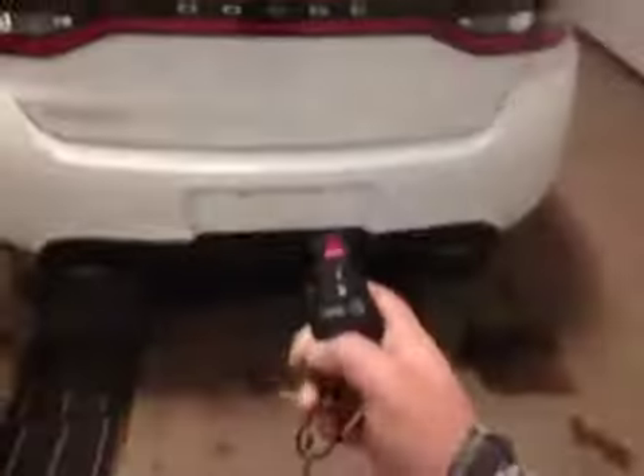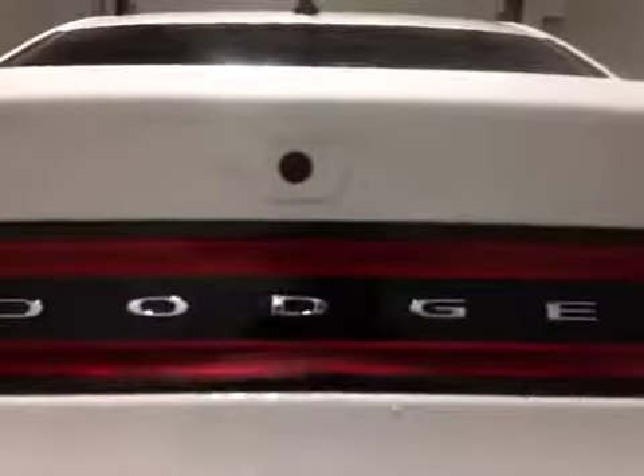Let's check out the trunk — you can open it by just pushing the button on your keys, pops right open, and you've got your backup camera right there. Decent sized space and just underneath is your tire inflation kit.